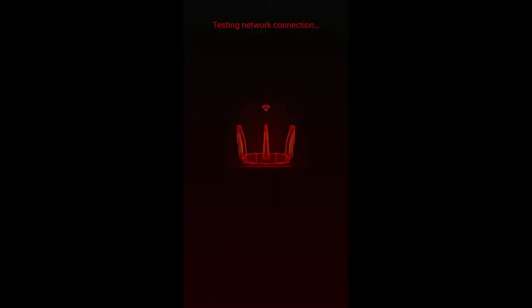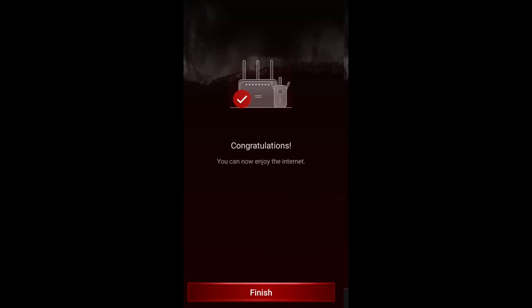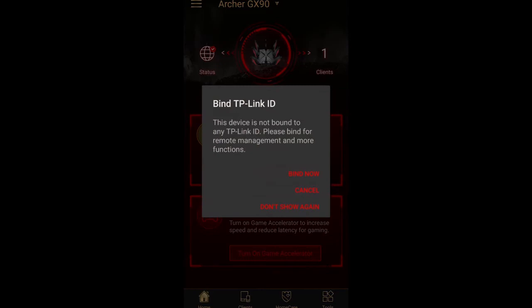In terms of setup, everything happens through the TP-Link Tether app, which you can download on your smartphone, or you can do it old school on the desktop. As somebody who used to install routers way back in the day, it has gotten so easy — just download the app and follow the instructions. You do have to set up a TP-Link ID, create an account, and then it binds your ID and your device to the router, so it knows it's you. That binding security feature during install was really impressive.